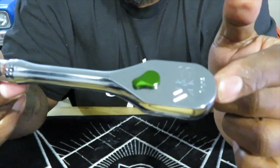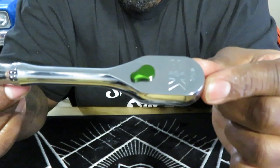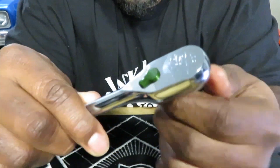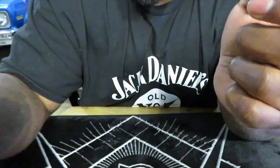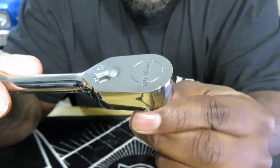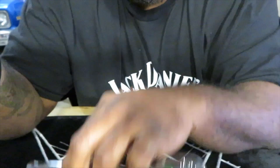He opened up the ratchet, stretched out the return strength spring in it, and then oiled all the moving parts inside of it. But I mean it still sounds pretty good. It's not as crisp as say my Snap-on F80 - my F80 just sounds real fine, like it has finer teeth than this 90-tooth ratchet by SK.